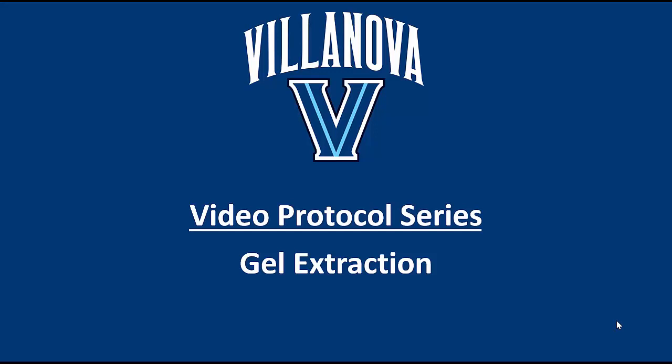Hi, everyone. In this video, I'm going to show you how to extract a fragment of DNA from an agarose gel. For example, let's say you were cloning a new gene into a plasmid — you'd probably amplify that gene with PCR first, then run the PCR reaction on a gel to make sure you had the desired product and to separate it from any other template DNA. Let's say you've got a nice bright band there, but now you need to get it out of the gel for the next steps. This is how you would do that.